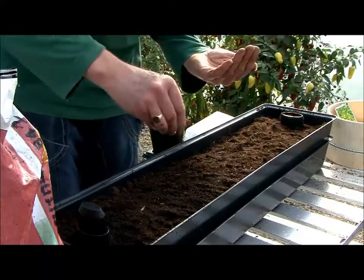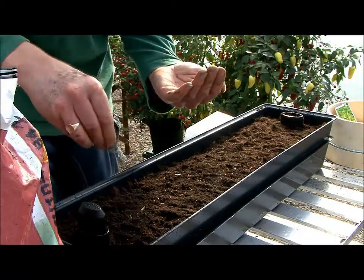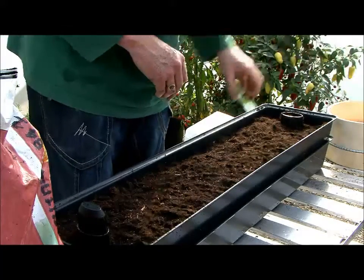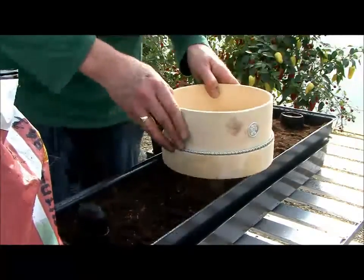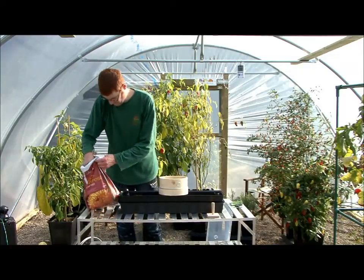Cover the seeds with compost to a depth of the same diameter as your seeds. Using a sieve helps the plants germinate at the same time and prevents large lumps from completely burying seeds.